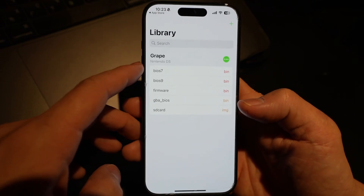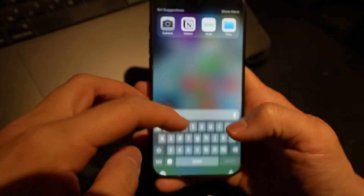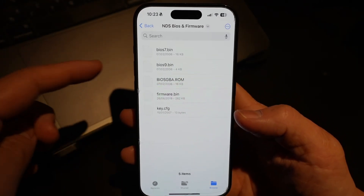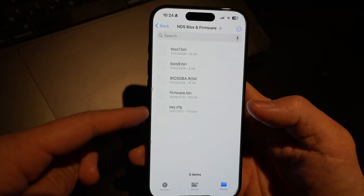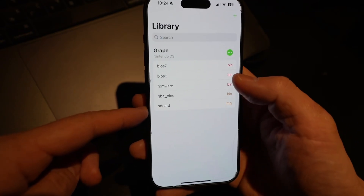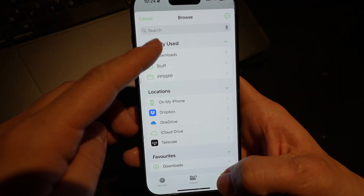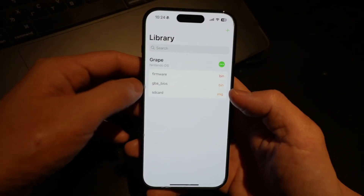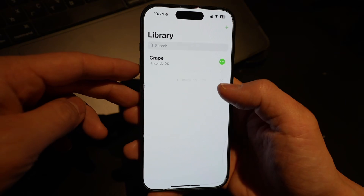The first thing Folium will ask for is the BIOS files for Grape, the Nintendo DS core. For legal reasons I can't show you where to download these files, but I'll show you what they look like in the Files app. You should be ripping these from your own genuine Nintendo DS. The files are: bios7.bin, bios9.bin, BIOS GBA.rom, firmware.bin, and key.cfg. Once you have all these files ready, go ahead and import them into Folium from the Files app — navigate to your downloads folder and import each one.